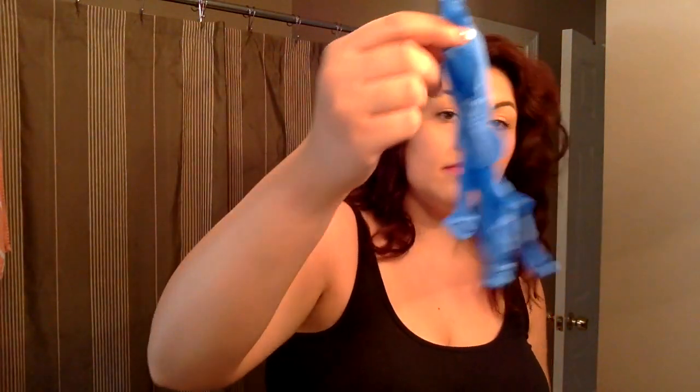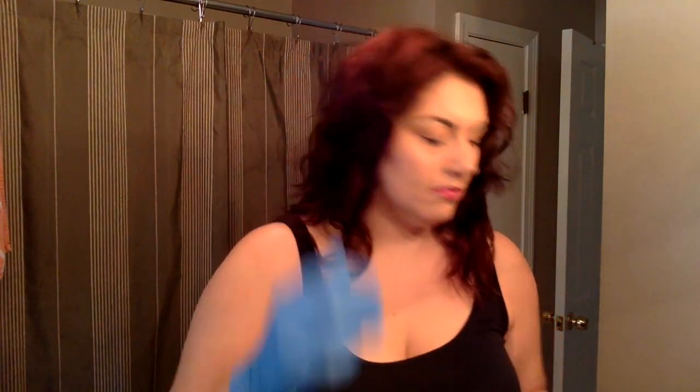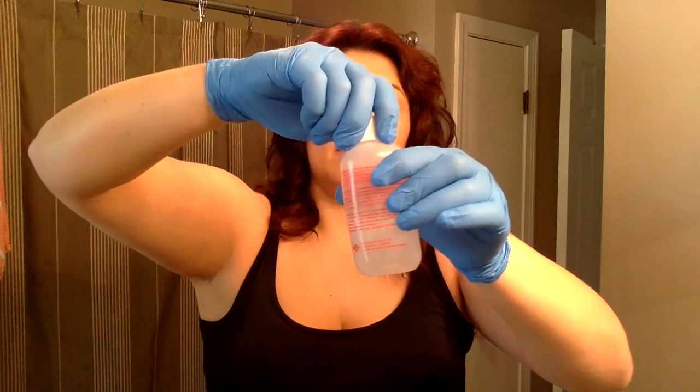I'm just pouring it in — I don't have my gloves on yet, I probably should have. It stinks, really gross, but my nose got used to it. Now I'm putting on some gloves. These are not the gloves that came with it — I'm not a fan of those, they're too loose. These are just regular medical gloves we have on hand. I put the cover back on and I like to shake it and occasionally tap it against the palm of my hand just to loosen up anything at the bottom.